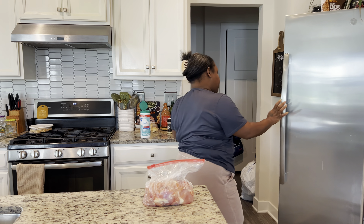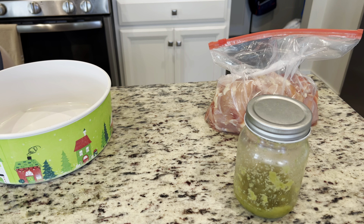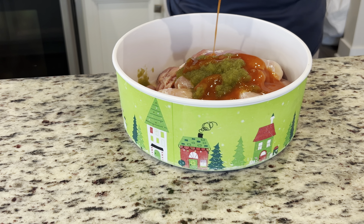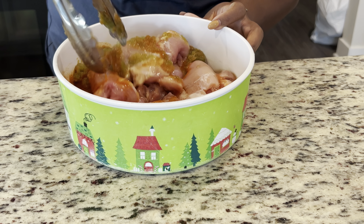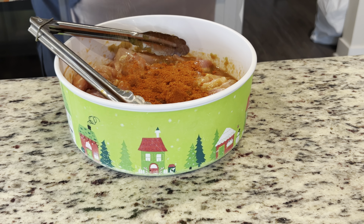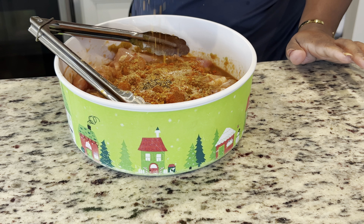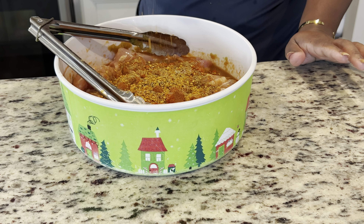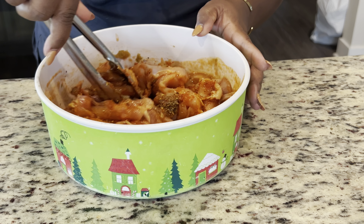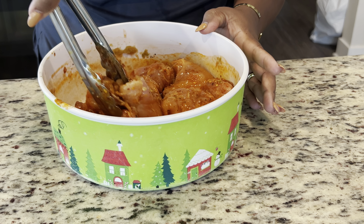I'm going to marinate some chicken thighs — we're gonna make hot honey chicken. Go ahead and grab the chicken thighs; don't forget Noemi's green sauce, if you don't know, you're missing out. After you clean your chicken, add it to a bowl along with your hot sauce and mix it up before you add your seasoning. I use tomato and chicken bouillon, cumin, salt and pepper, garlic, hot chili flakes, and off camera I added adobo. Mix that up really, really well.